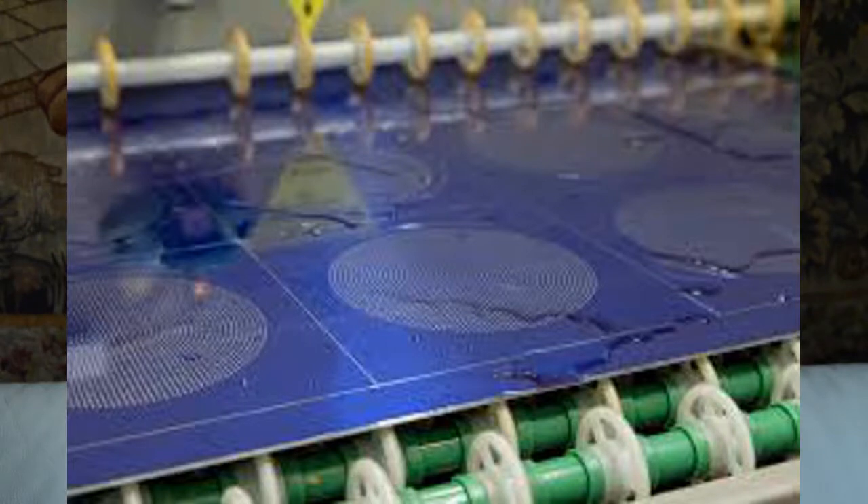Basically the process is this: we use a thin protective layer that we put on top of the metal after having cleaned it, and then we put it in a chemical — basically acid — and the acid will remove all the material that isn't covered with that protective layer.